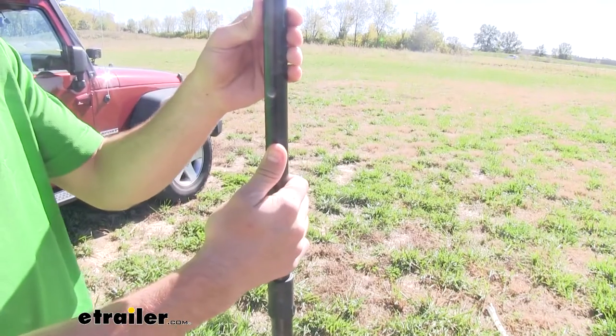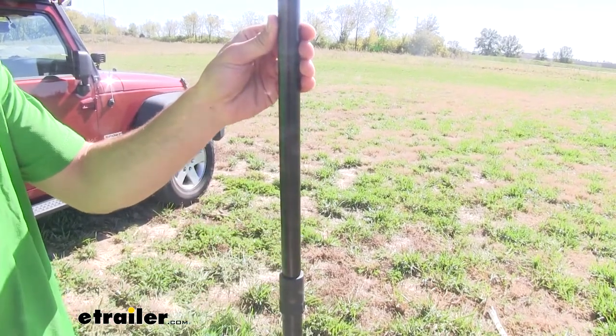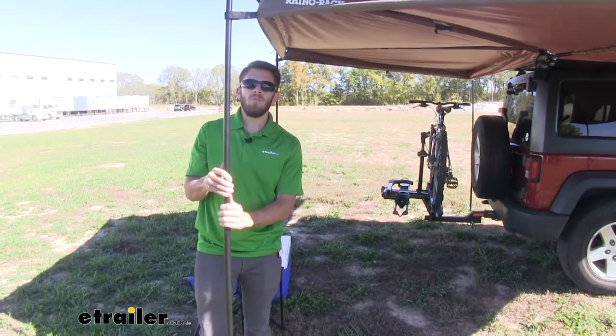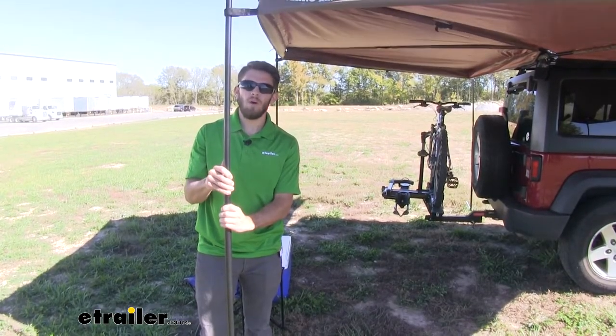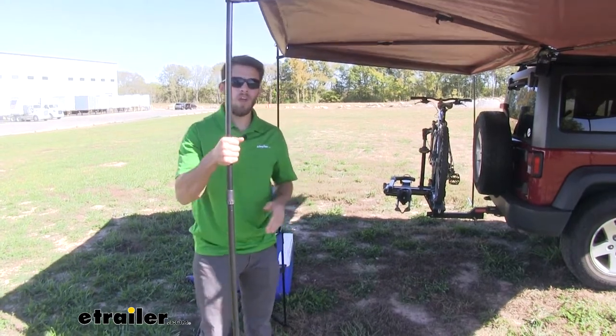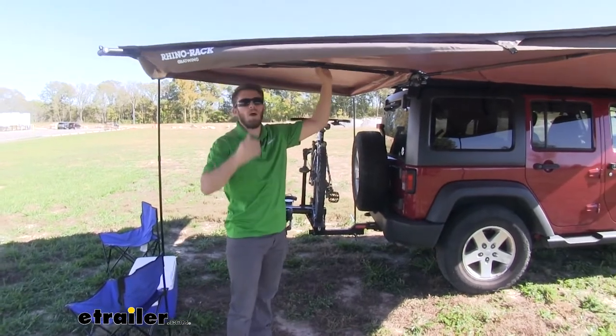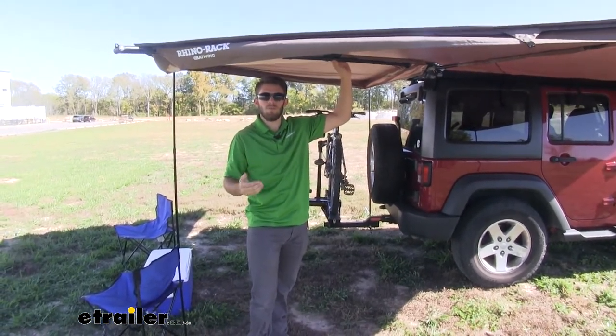The poles are made out of aluminum and have a black powder coat finish to help resist rust and corrosion. The legs are telescoping, meaning you can set them to any height you want. Once tightened down and you want to leave, you can fold it up and store it at the height you want so you don't have to readjust next time you use it.